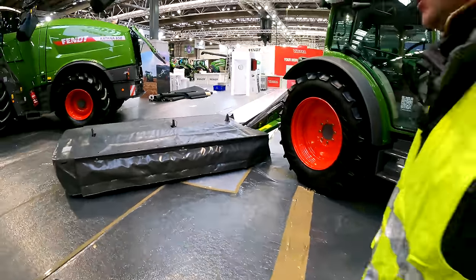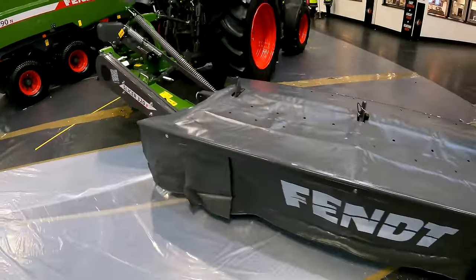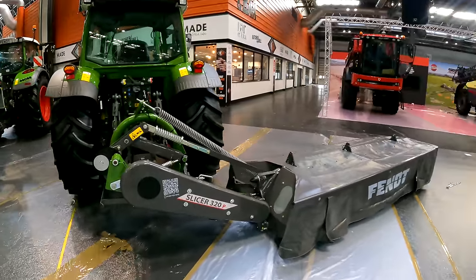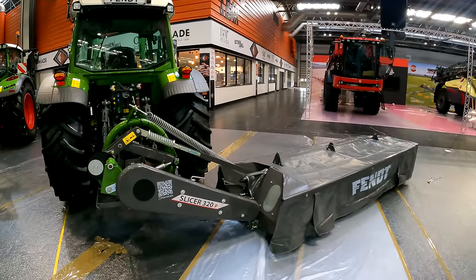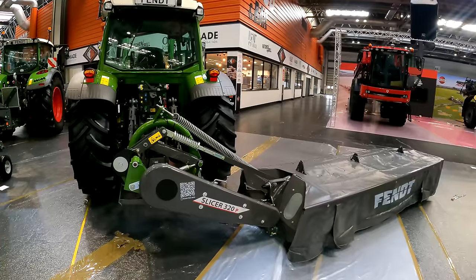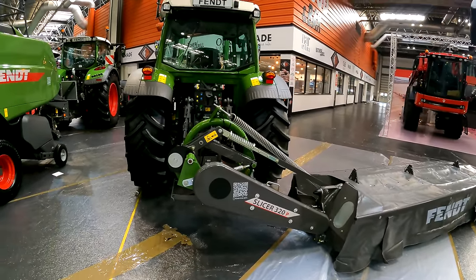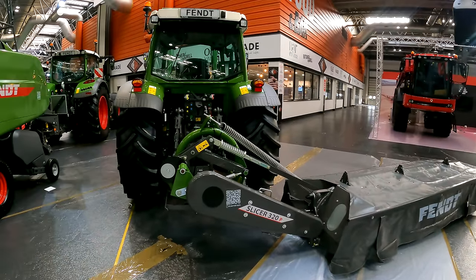Coming through the stand into grass equipment, they moved into that area about five or six years ago. Normally they'd show the 3160 TLKC, but this year they're showing the more farming-orientated Slicer P-Mower 320 — a belt drive bed rather than shaft drive, more of a farmer-type machine, the first time they've really shown that.